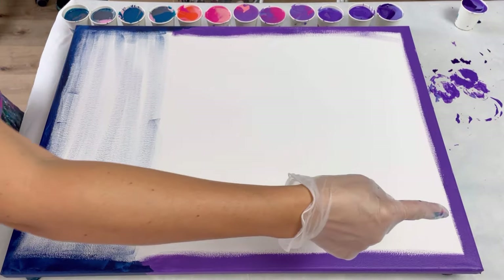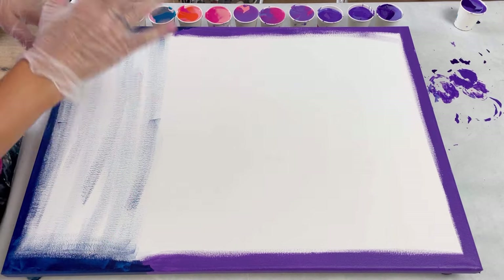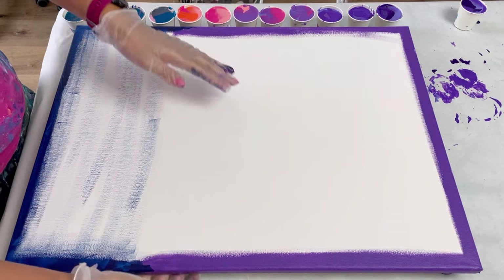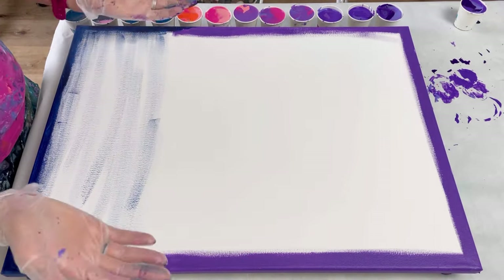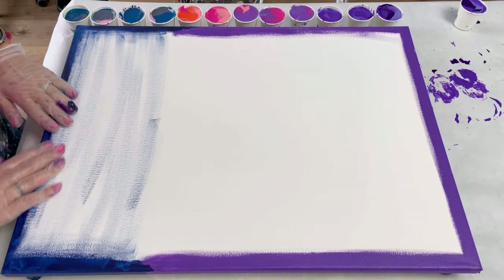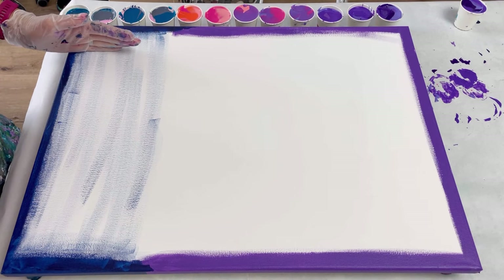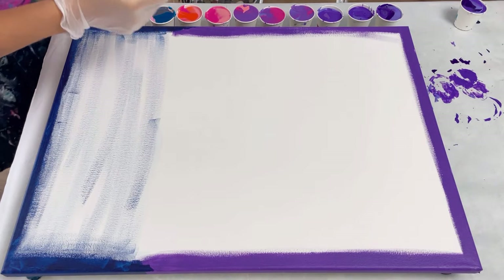This canvas is a 24 by 18 inch, so much bigger than my previous flip cup seascapes. I've got my cups down the side and I've already just painted the edges because this is quite a thin mixture - I'm worried that as the paint pours over the side the white canvas will show through. So I've just picked a more opaque colour and painted it, and done the same for the sea. I'm going to flip them over down this edge and then tip them, starting at the top.